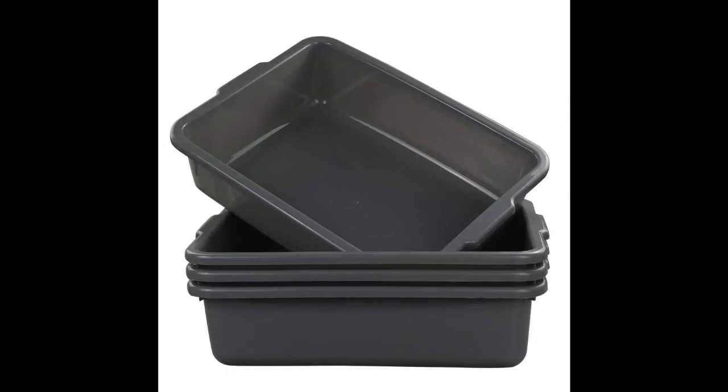Hey there, worm nerds. I've got some bins coming, some new bins that I ordered off of Amazon. They're like bus bins — the ones that you see on AV's page.